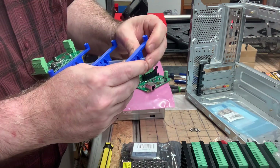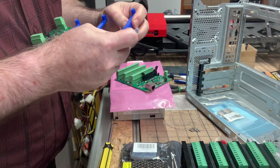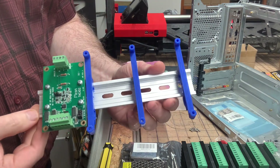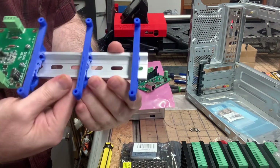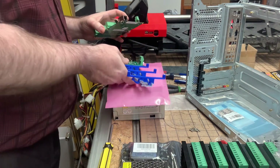I need to slide it over just a bit. Here we've got a DIN rail with the torch height control unit already attached, and our 3D printed mounts that will allow us to put the IN-OUT board on.